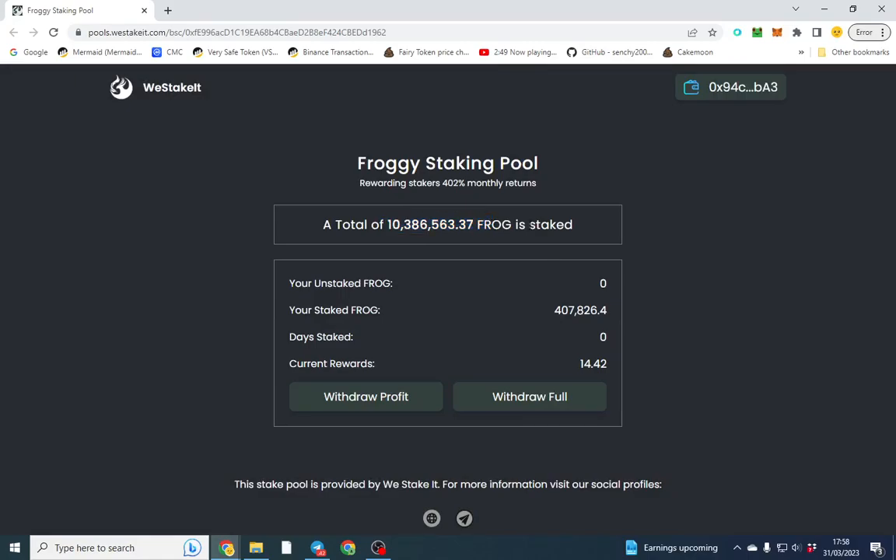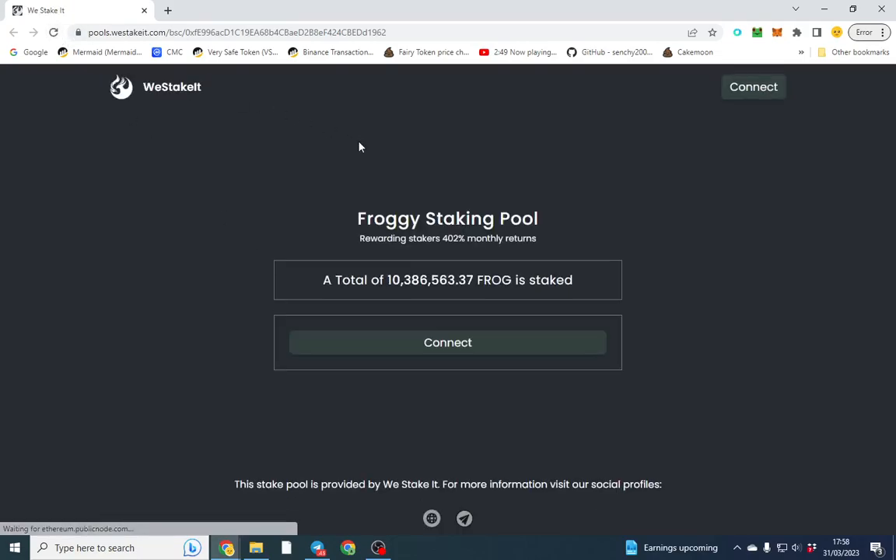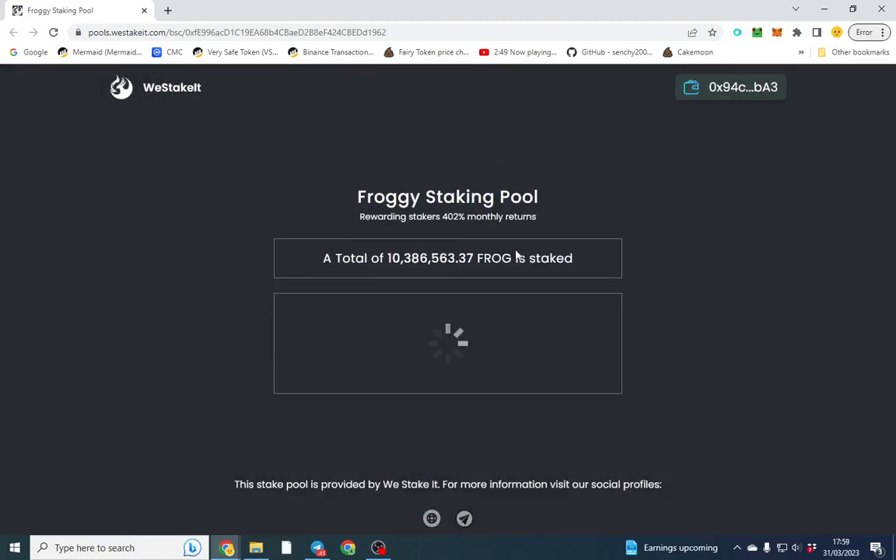We've got some rewards coming through. I'll go ahead and refresh — we had 14 and now we've got 23. So I might want to just withdraw my profits from here.